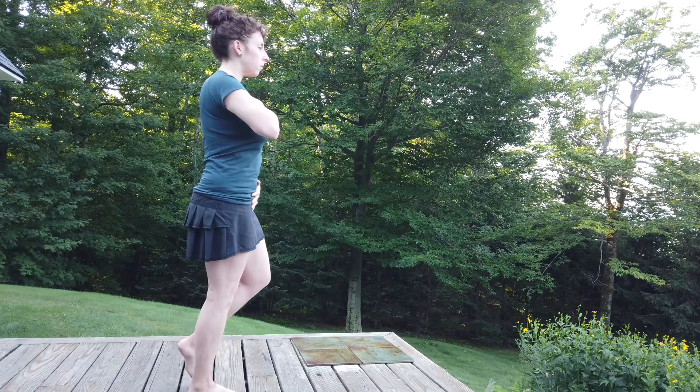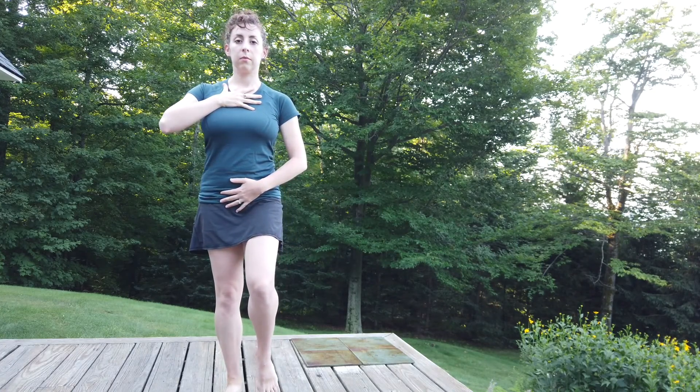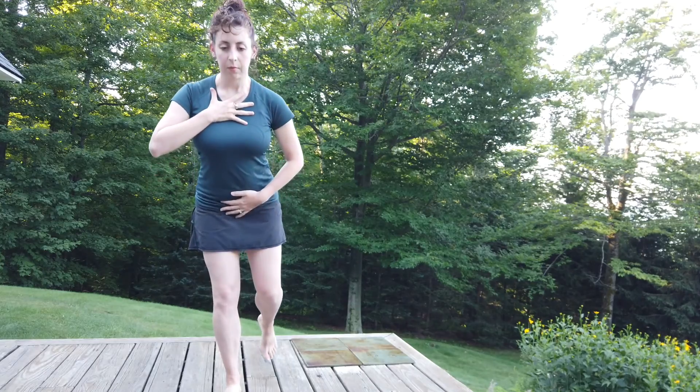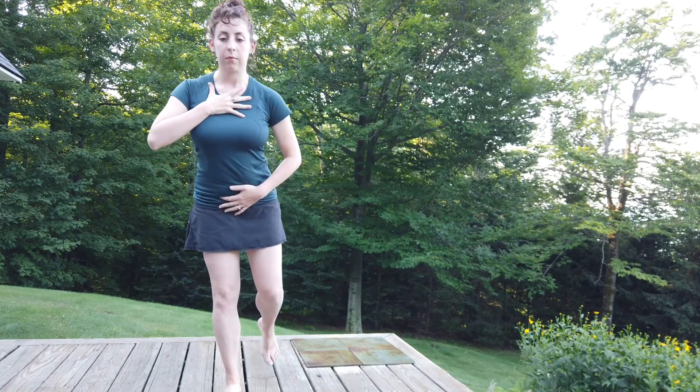In a moment I will turn to the front and I want you to notice the alignment of the leg that I'm standing on. As I do the movement the knee stays in relatively the same position, so the knee doesn't swing in or out. Additionally, my hips remain parallel to the ground.